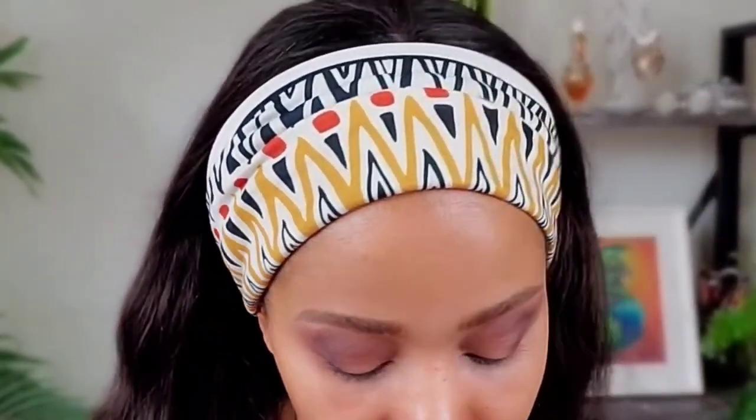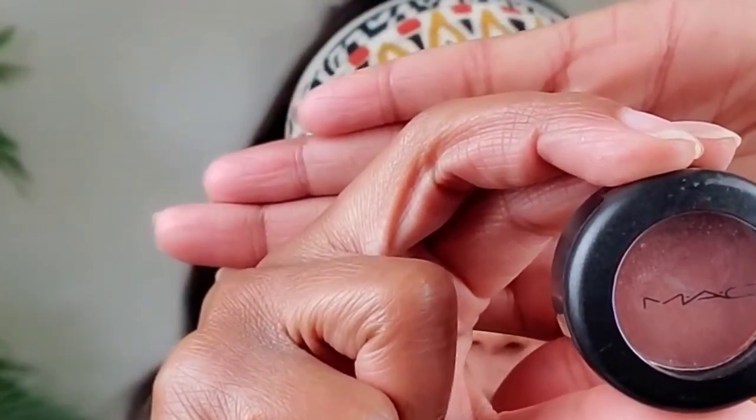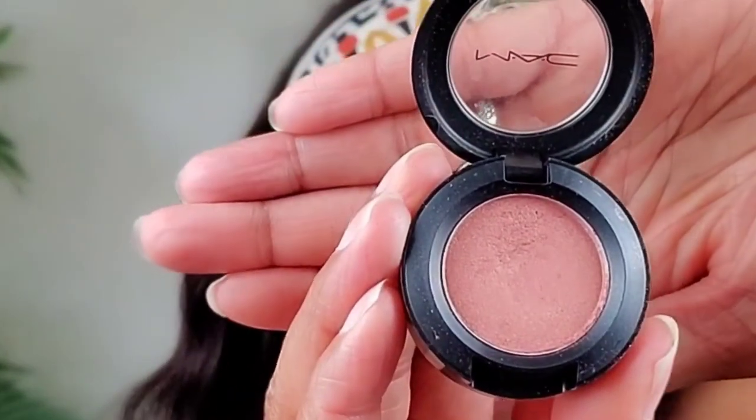Now I have this product with a glittery look called Expensive — it's a purplish, brownish-pink. Makeup, you just do what you like and it will come out good, I promise. This is Expensive Pink eyeshadow by MAC — the color is absolutely pretty. I'm going to use a flat brush and apply a little bit.